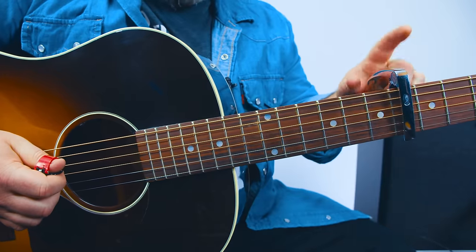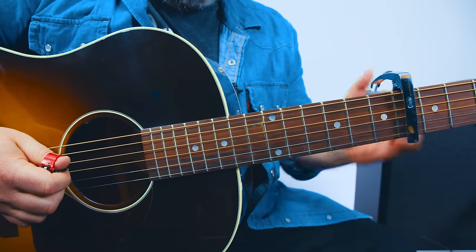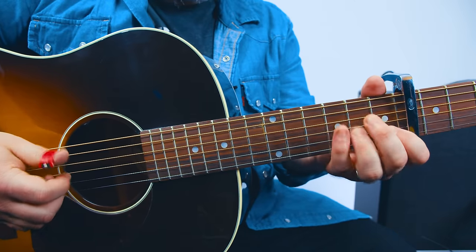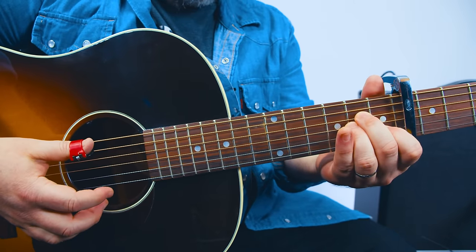Alright, let's learn it. Capo on the sixth fret. The first chord is an A suspended, but it's really working as an A minor chord in the progression.